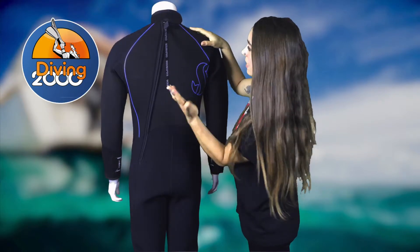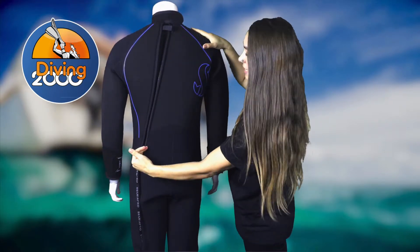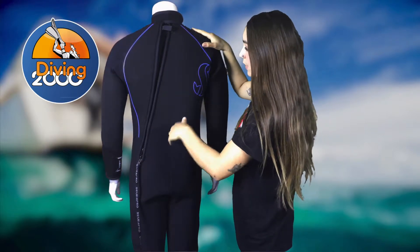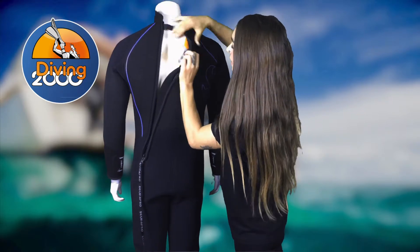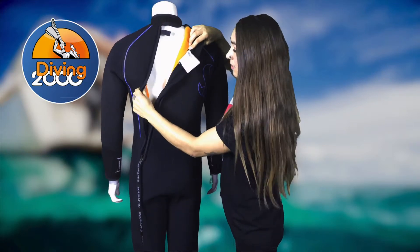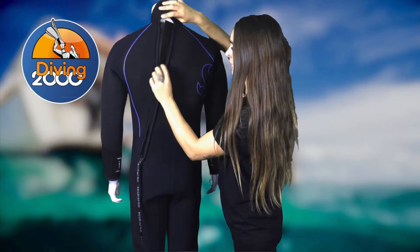The zip is placed at an angle and has a nice long cord. Pulling it down, you can see that this angle means the zip is not placed across the spine, which removes some pressure from the spine. There's also a neoprene coating on the inside which prevents pressure and absorbs some shock, as well as a nice fleece layer for heat retention.